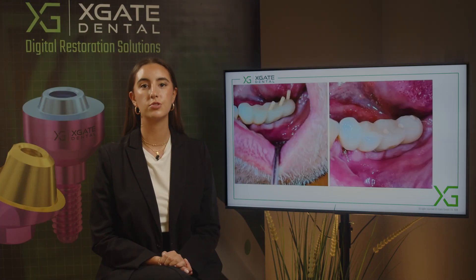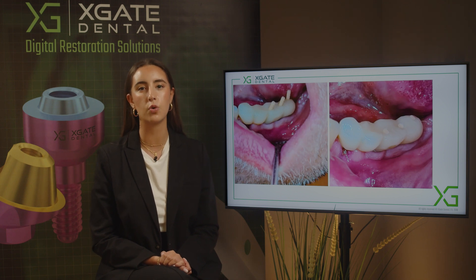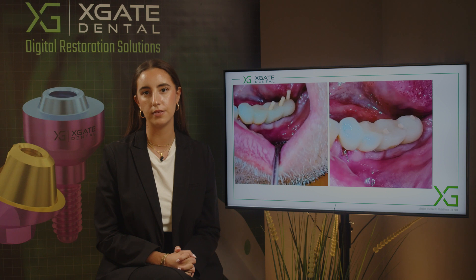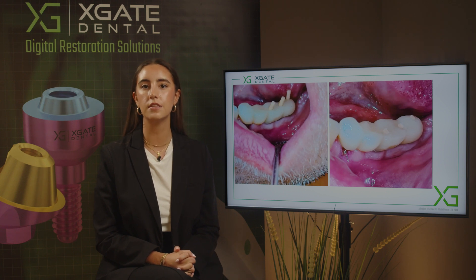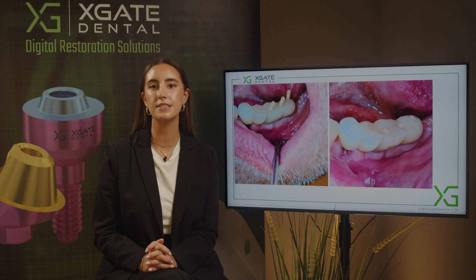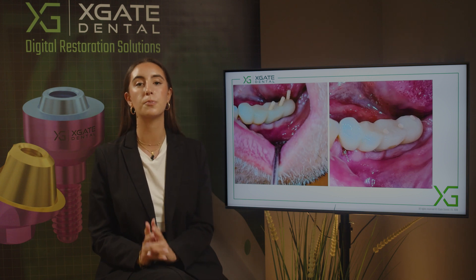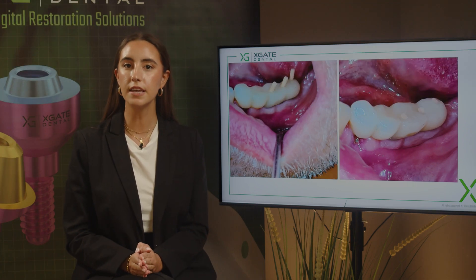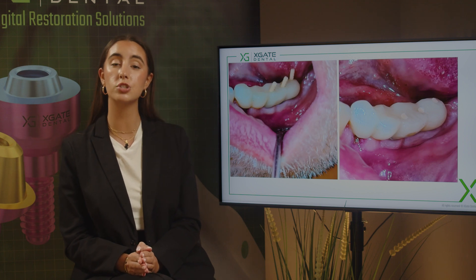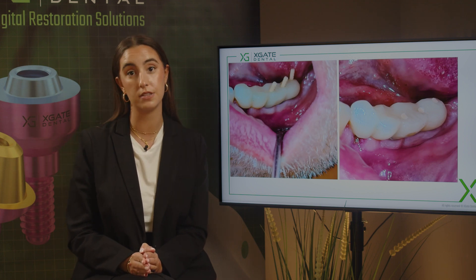The provisional bridge was mounted before the healing process was done. What we want to achieve at the end of the healing process is that the gingiva will grow around part of the bridge — it will look like it has an emergence profile. The crown comes out of the gingiva, and this is the provisional bridge. When the healing process is done and the gingiva is completely healed, we'll have the emergence profile that we want.